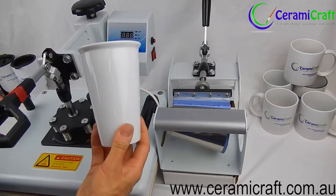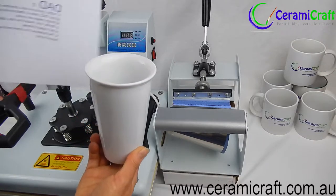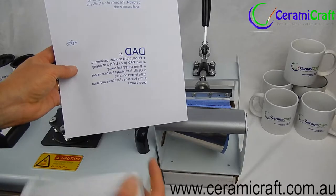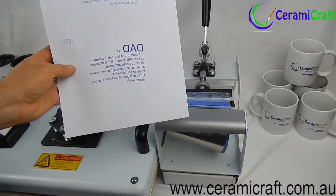These double-walled ceramic travel mugs from Ceramacraft are amazing. They are double-walled which prevents them from ever becoming too hot to touch, but be sure to adjust your artwork to account for the curved surface.